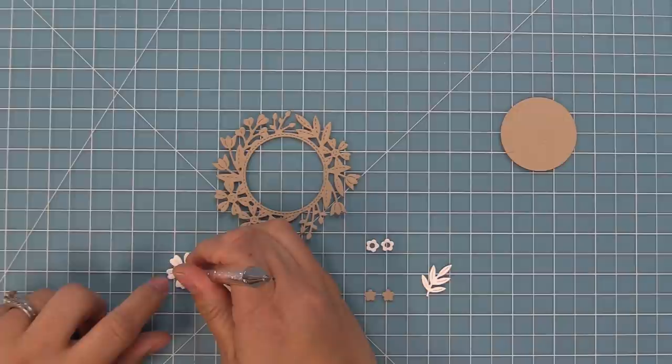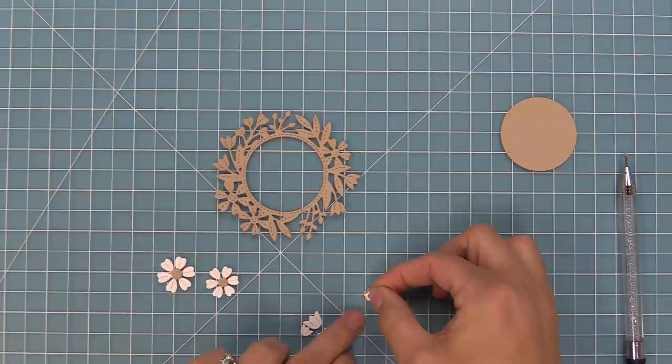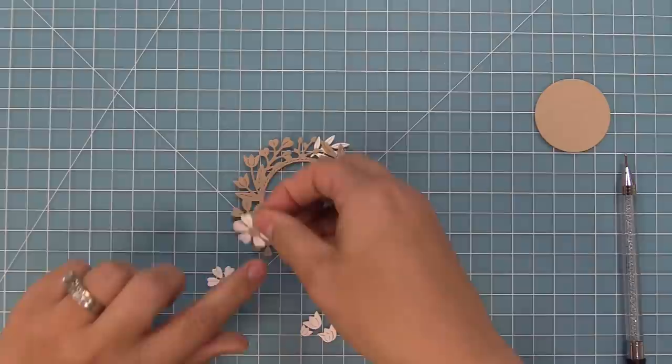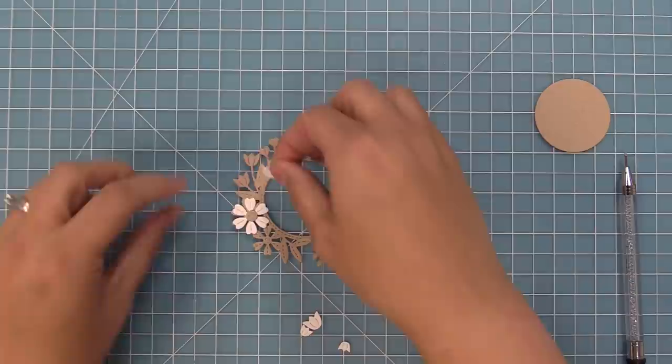There are also cute tiny little flowers included in the set, along with flower centers that you can layer onto the flowers. There are also teeny tiny flowers that you can layer over the buds on the die, filling in the center of the flower. You can take those and layer them onto the wreath — there's a little greenery piece which you can layer behind, and then you can take the flowers and layer them on top to add color. The separate flowers can also be used just on their own without the wreath.